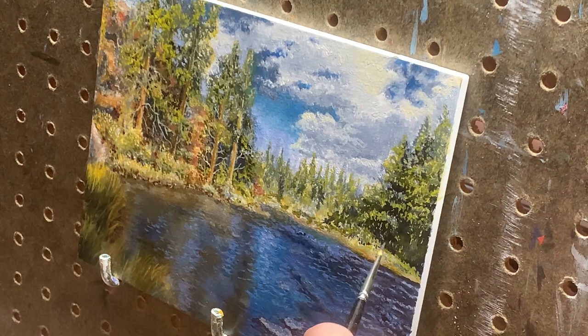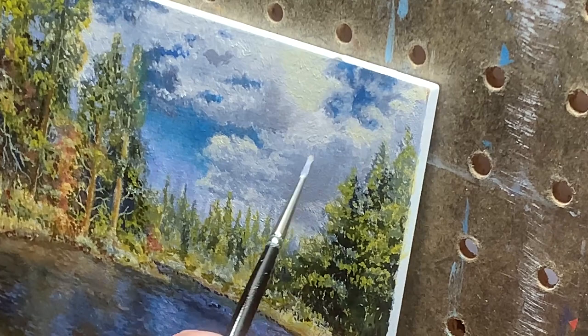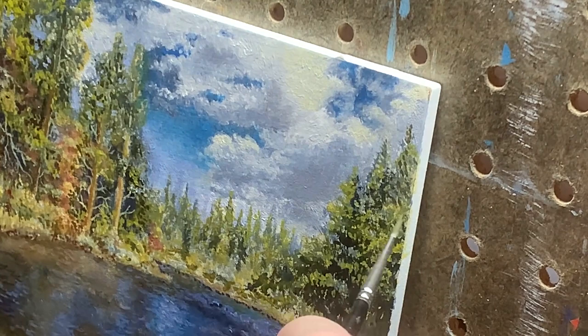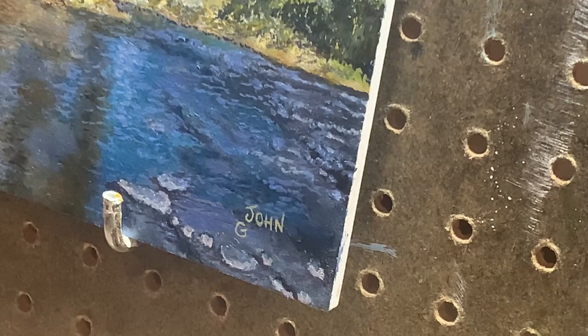Finally, I mix a little white into my blue and add a touch of alizarin crimson to create a somber purple color, which I use to add more volume and depth to my clouds. This may not be exactly what I see in the photo, but I use every opportunity I can to add more color to a landscape, which will make it less like a photo and more interesting and pleasing to the eye. The last thing I add is my signature. I try to mix a color that will stand out but not be obnoxiously visible, and paint it into the lower right corner in a spot I deliberately kept free of detail.